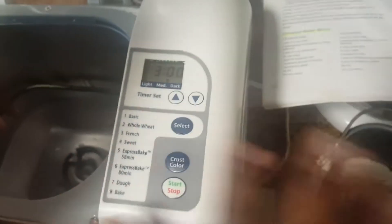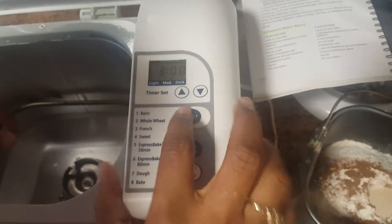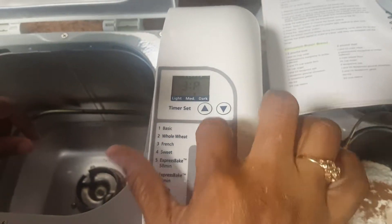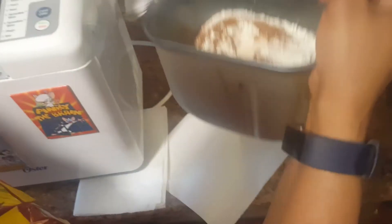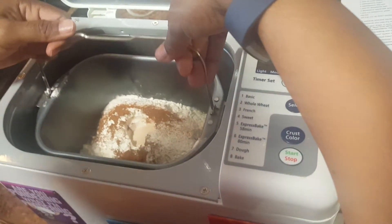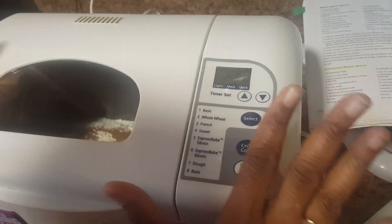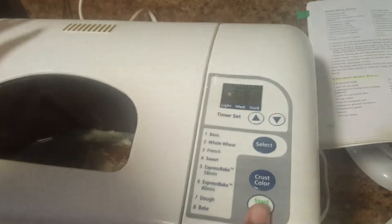Before I put the pan in the machine, I want it set on medium crust, and then I want it on sweet bread — that's number four for me. I push it to that setting, then go ahead and take my loaf pan, gently place it in, and push it down.